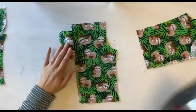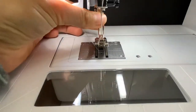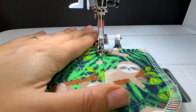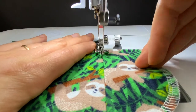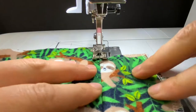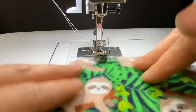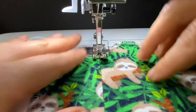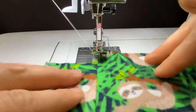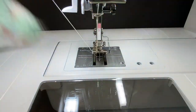The next step after pressing is called under stitching and we're going to be under stitching the pocket to the serging so that the pocket won't bubble out when it's being worn. At your machine change out your regular presser foot for an edge foot and move your needle position all the way over either to the right or the left depending on which pocket you're working on. Set the seam gauge into the center of the seam and then stitch approximately an eighth or sixteenth of an inch away from that seam. After you've done all this make sure that you're clipping your threads. This under stitching is not a required step for most garment construction, however it really helps out to make a nice product.